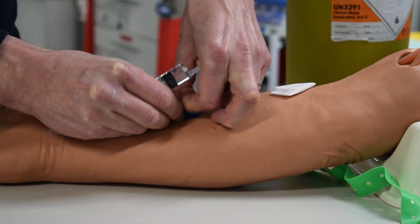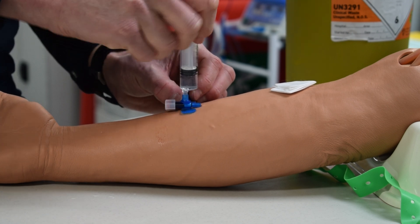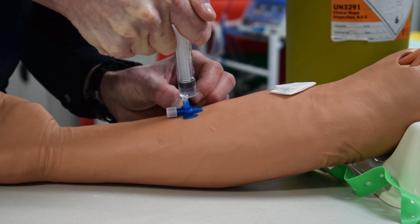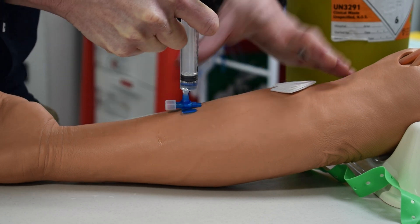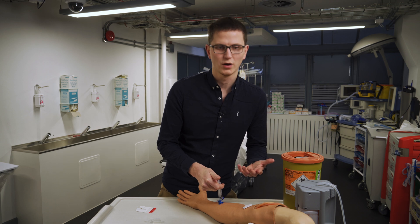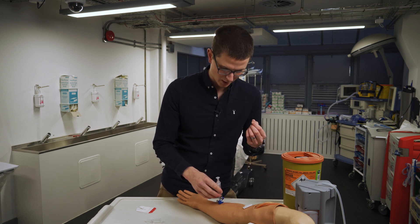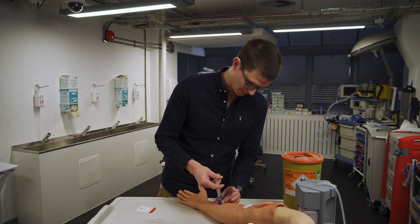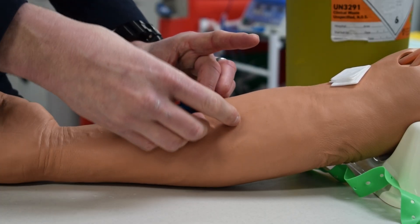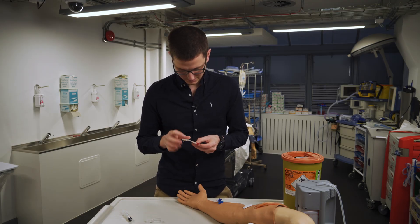Our IV line is now in. We take our flush, pop open the cap at the top, insert it, and push. We pause and wait, looking for any swelling or bulging. If it swells or bulges then we've burst the vein or gone through into the tissue — that's not what we want. Now I know I'm in the vein, I can keep flushing a little bit more. We are definitely in.